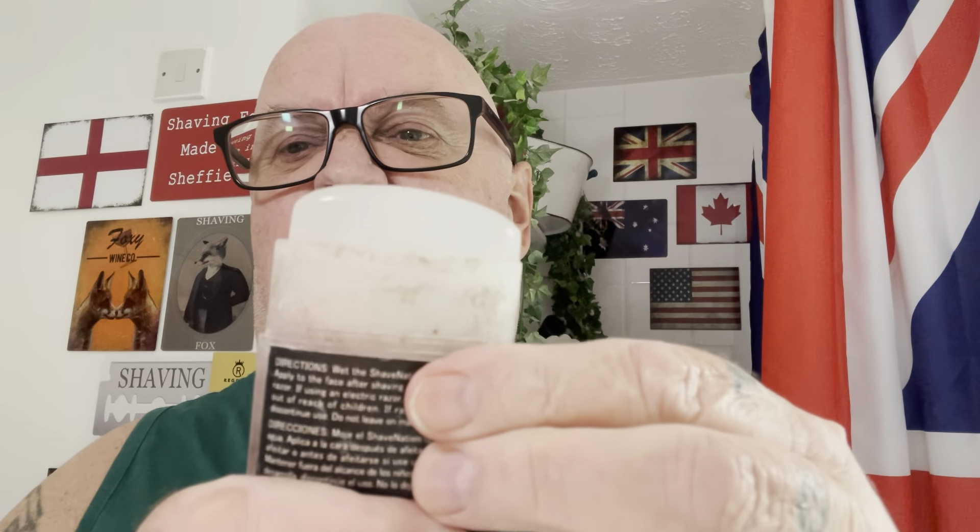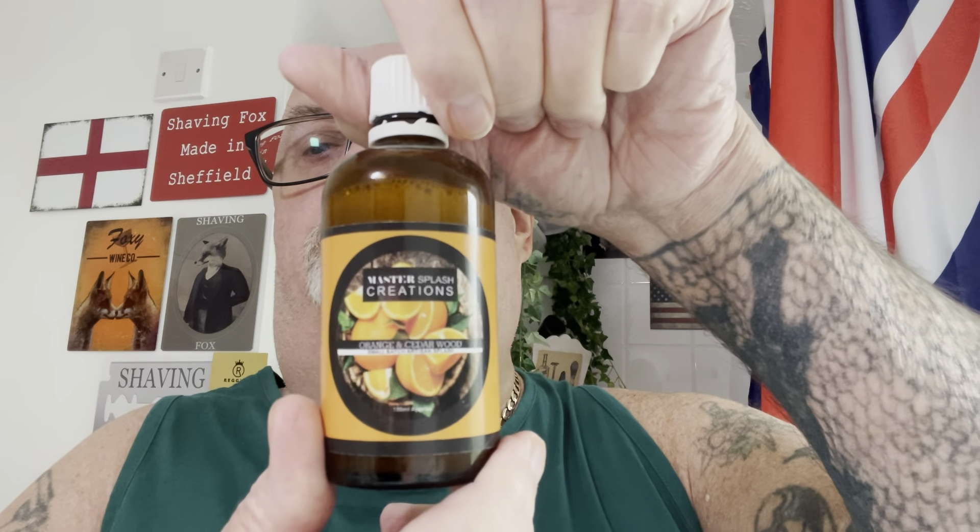Look at the state of that, look at the color on it - it's all inside, you can't get it out. It looks scruffy but I'm going to use a little bit of tea tree and witch hazel from Boots after the shave. I haven't got an aftershave to match that one, so I'm going to use something similar - orange and cedarwood from Master Soap Creations.